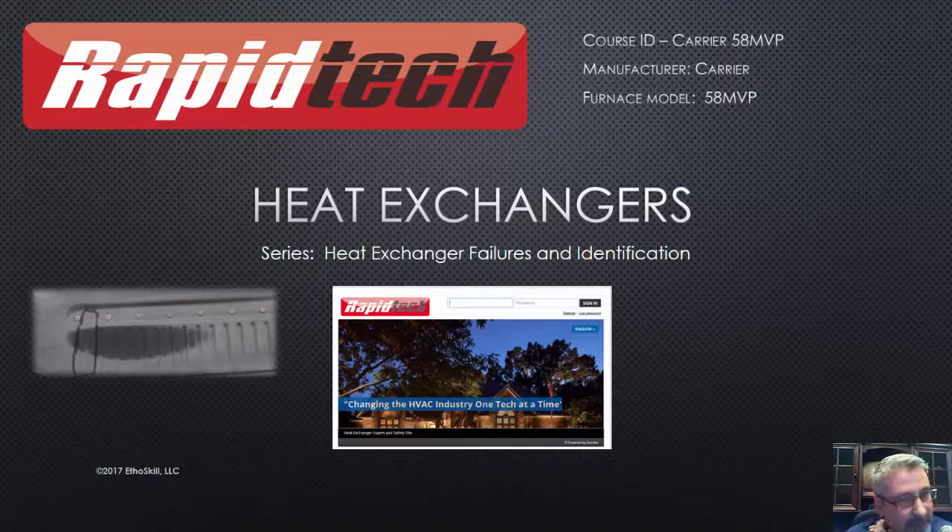Steve Holland here again with Rapid Tech. This is the heat exchanger failures and identification course. As with any Rapid Tech course, all this information is available out on our website.